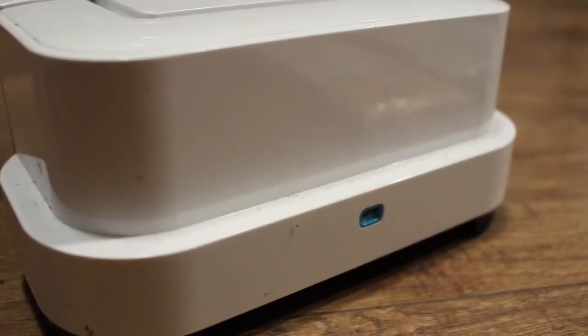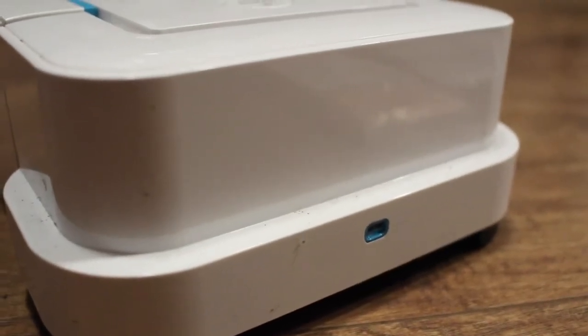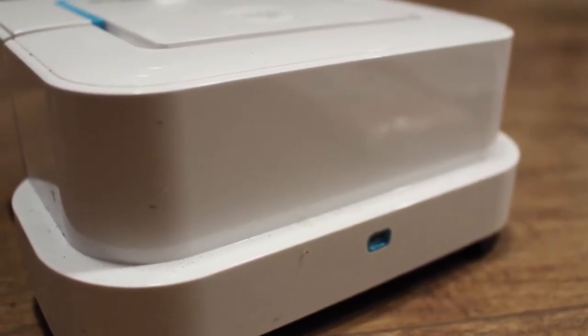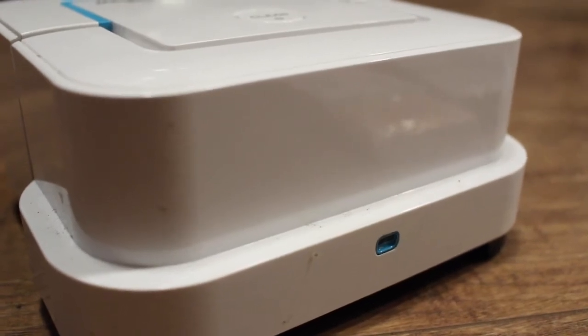When your iRobot is damp mopping, it will eject a stream of water straight out of the base. It won't eject a stream of water just anywhere — it will slow down, assess the situation, and only eject it when it's safe. That means it doesn't eject it on your carpet or your walls.